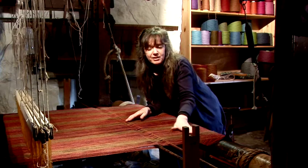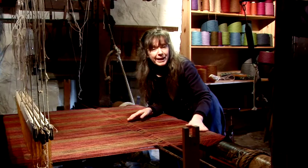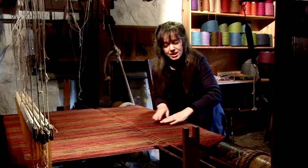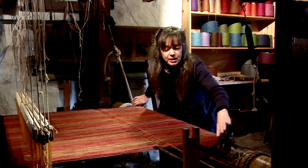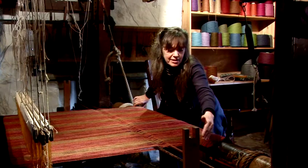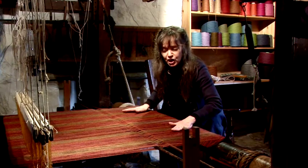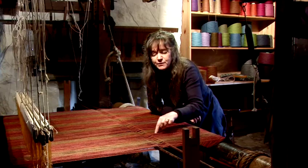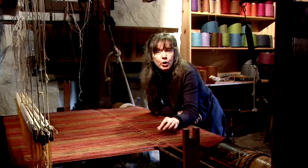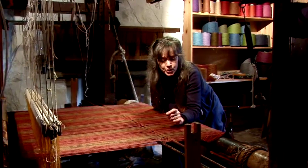What you see here are the threads that run up and down the way. This is the back beam of the loom and you'll see that the threads are spread out along here. Now there are 880 threads from here to here, so that gives you some indication of how fine it is. Each of the individual threads have been made up on the warping board, and the previous film showed how to make up the threads on the warping board.